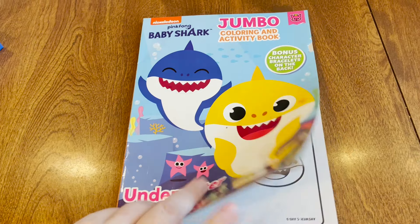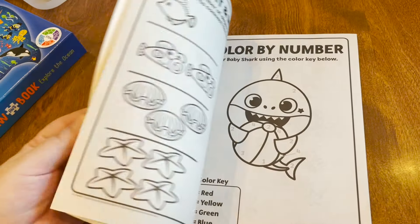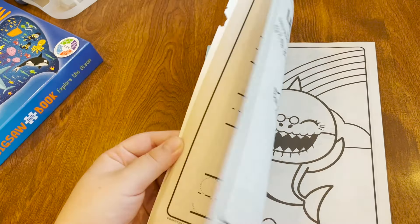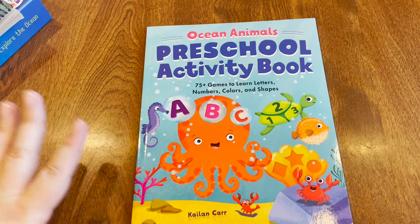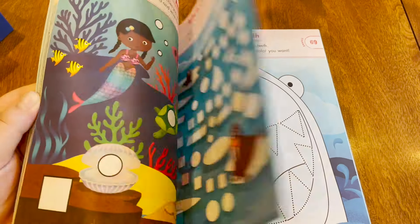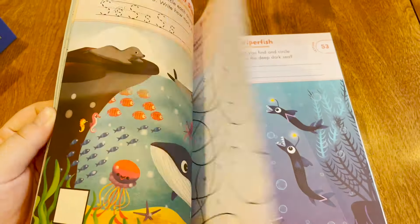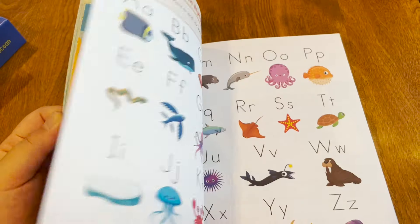Here we have just a basic coloring book — it has some activities in it, and it's Baby Shark, which goes with our theme. I thought it would be a lot of fun to have something my daughter could color on days when maybe we don't necessarily have things for her to do. This was in my daughter's Easter basket this year, and right now she's still too little for it, but by the end of the year I think she's really going to take to this. It has multiple different types of activities — tracing activities, things about shapes and letters, and connect the dots. By the time we're wrapping up this ocean unit, I think she's going to really love this particular book.